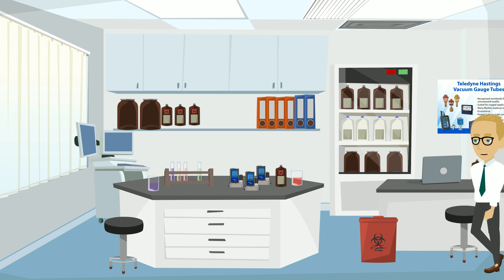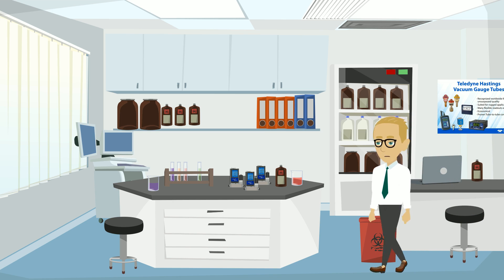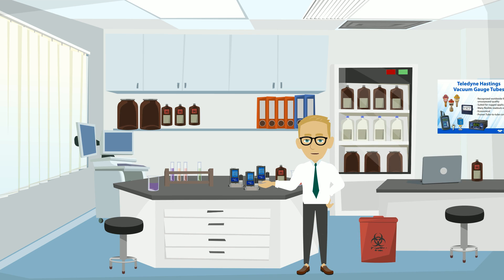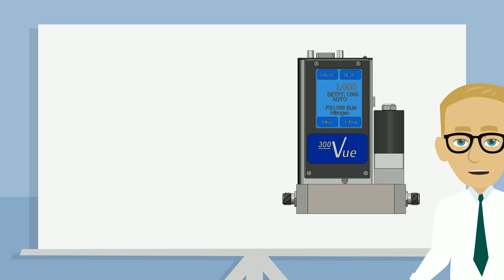You work on some of the most demanding applications that require accurate, repeatable gas flow measurement and control. It's important to you and vital to your work. The new Digital 300 Vue from Hastings features a local touch screen display.